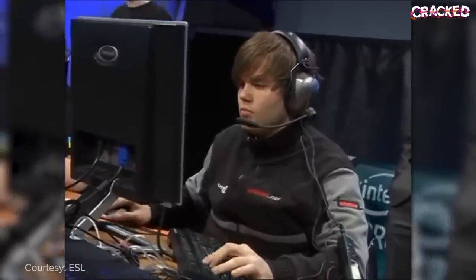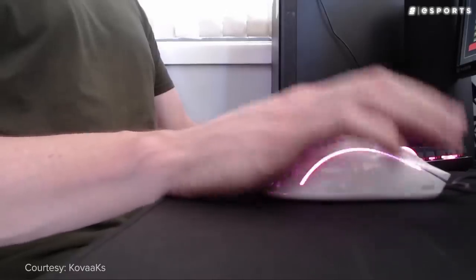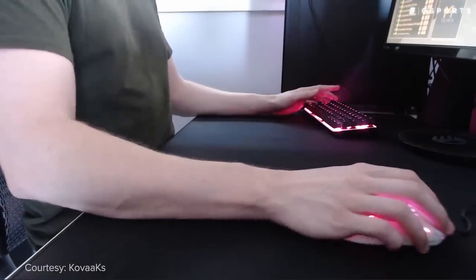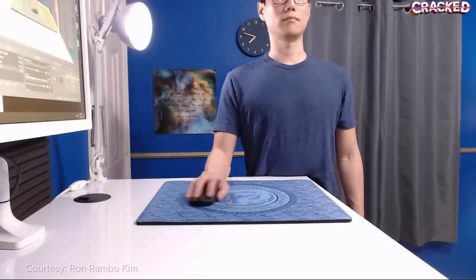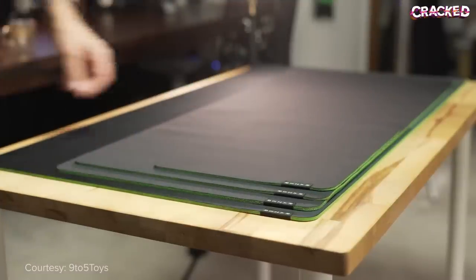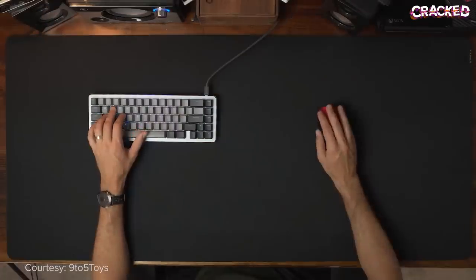Due to the slow and methodical nature of Counter-Strike, many competitors gravitated towards lower sensitivities. Since you're physically required to move your mouse long distances on low sensitivity, it made sense that competitors wanted bigger pads. Rather than just using small wrist movements to control their cursors, many players began placing their entire elbows on their desks in order to better control their movements, and naturally the mouse pad market was forced to cater to them.